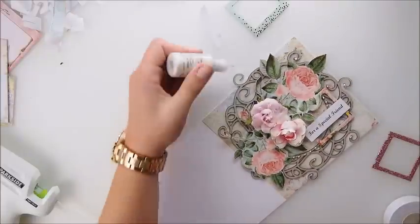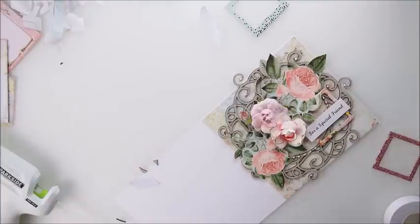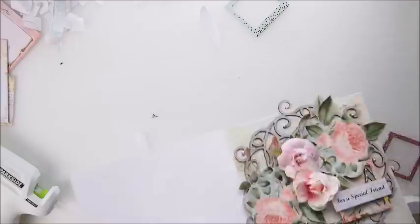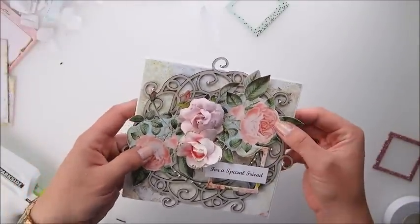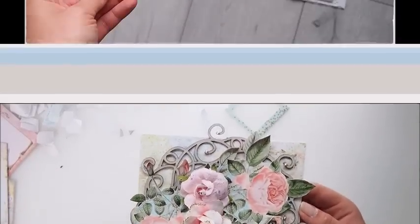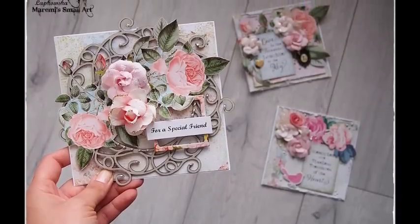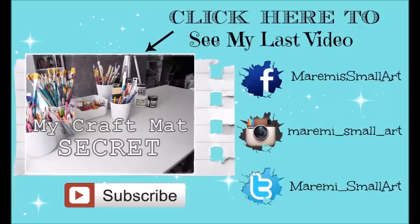Thank you so much everyone for watching. I hope you enjoyed the video and found it inspirational. Here you can see one of my latest videos — click on that picture and it will take you directly to the video. I'll talk to you very soon. Bye!